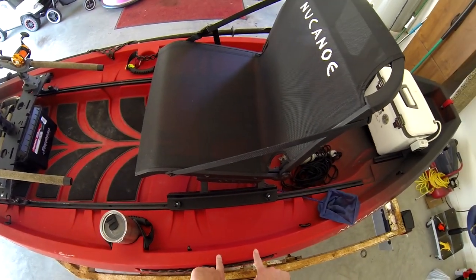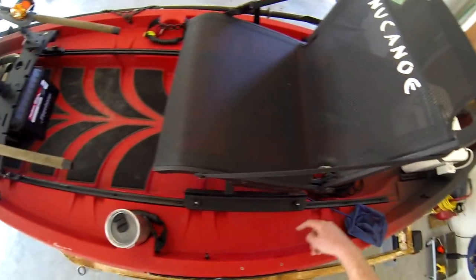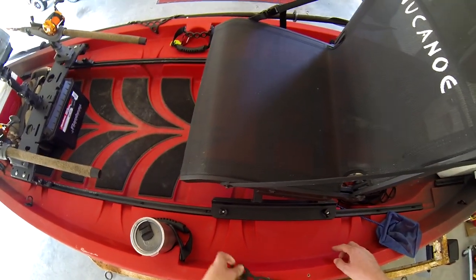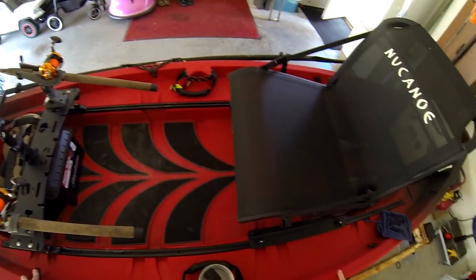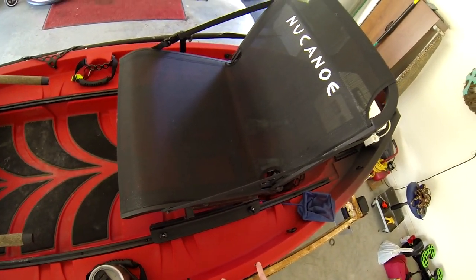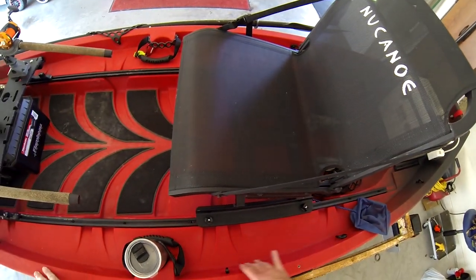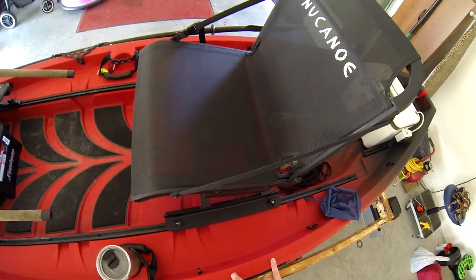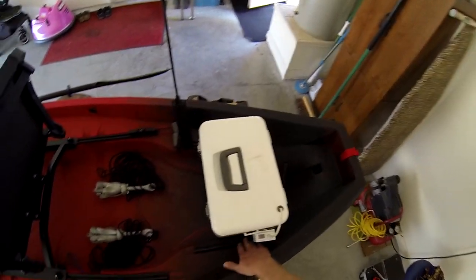You'll see these two quarter-20 inserts here, and some other miscellaneous slots. This piece I believe is for a pedal drive system — don't hold me to that, but check the website. I do believe these are for the pedal drive, and this other piece is for the cabling and setup of the pedal drive.